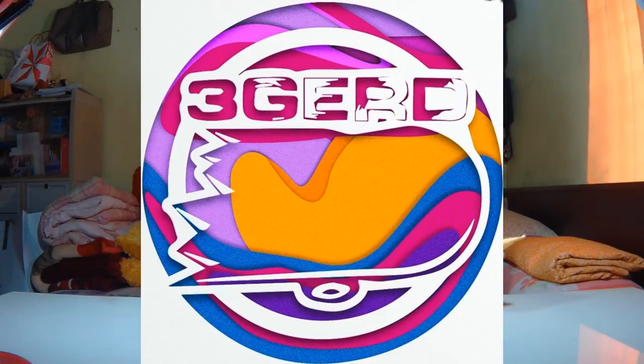What is up, you guys? It's Charles here, welcome back to my YouTube channel. Today I have another unboxing. This package is from Triggered Fingerboards, a fingerboard company here in the Philippines.